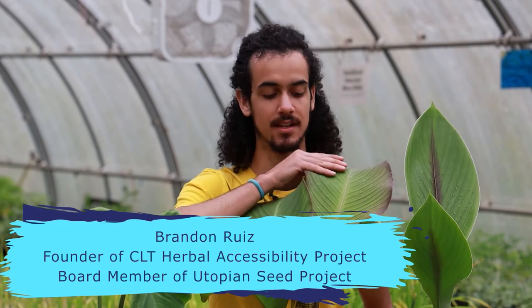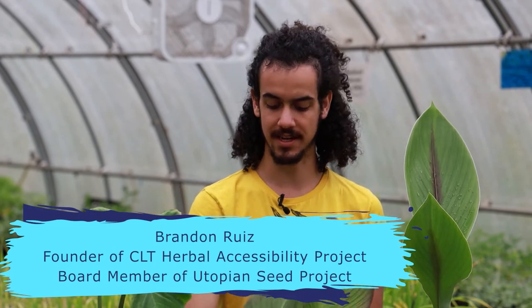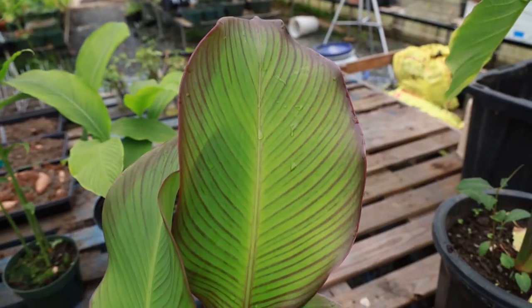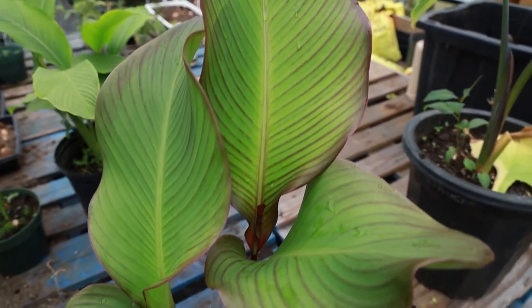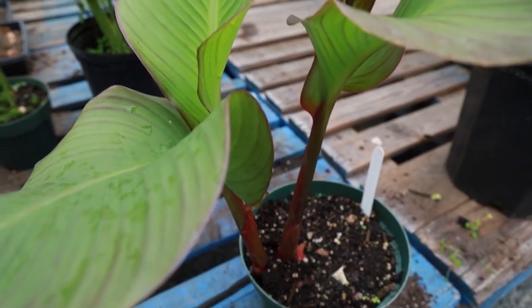So here we are with Achira — this is Canna edulis, related to Canna indica which you've probably seen used ornamentally and in landscaping. It is a really beautiful plant that usually has either these green or these sort of red purplish edges, and it's usually grown as a border plant.